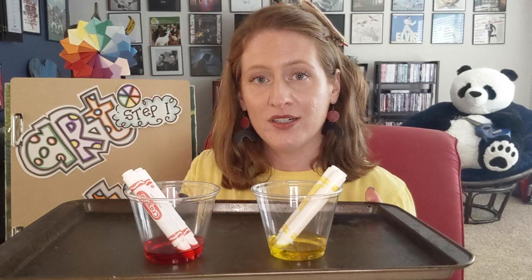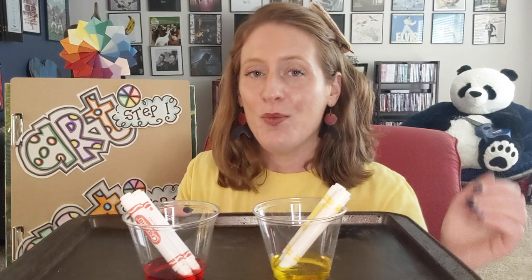Tip number two is making your own watercolor paint from old washable markers you may have around the house. Get some water, soak your old washable markers for a little while and you did it — ta-da! Homemade watercolor paints. Okay artists, now it's your turn. I can't wait to see what you make.